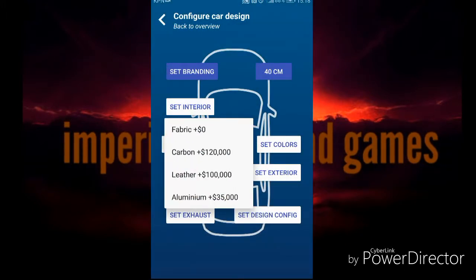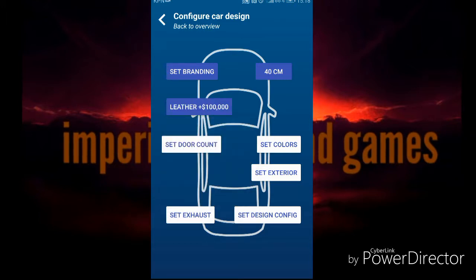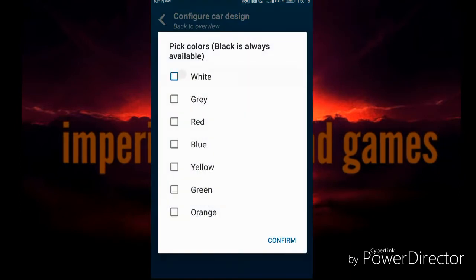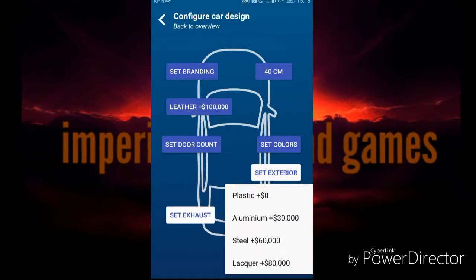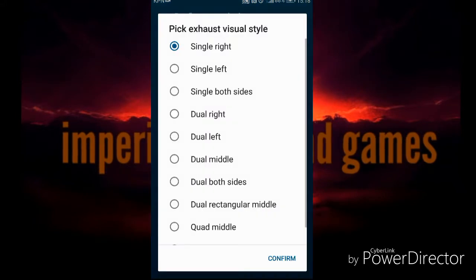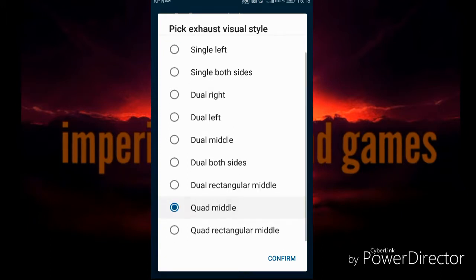Interior: you can do fabric, carbon, leather or a million. I'm gonna do leather because that's really fancy. Four passenger doors - just choose other colors that are available. Exterior: aluminium. Exhaust: quad middle - that is where you have the big sideways rectangular shape, think rectangular.